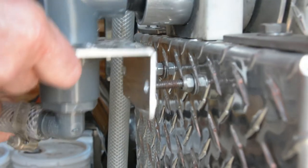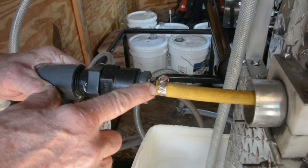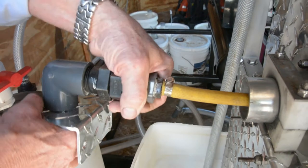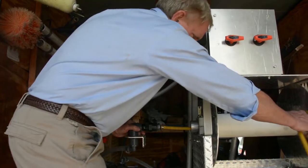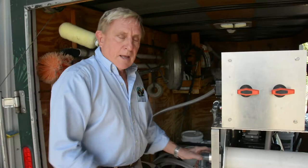We find nine times out of ten that this stainless steel hose clamp rusts through and starts to leak. So you slide it out, put a new hose clamp on, then simply slide it back in, put the nuts on, and you're ready to go.